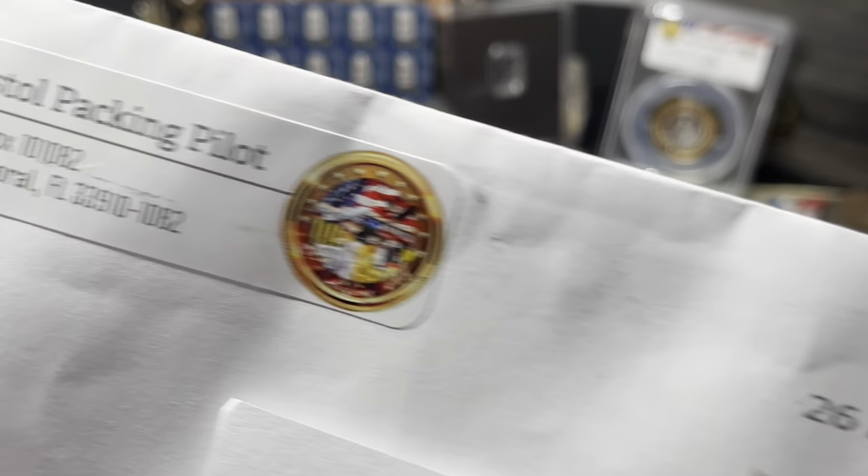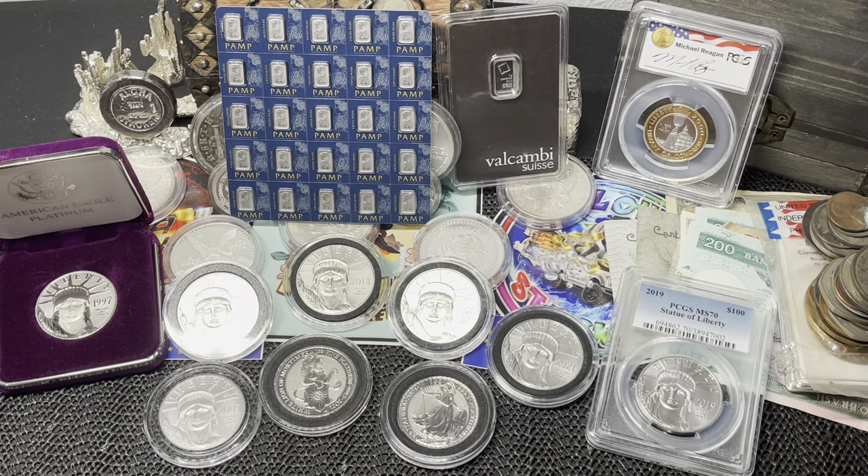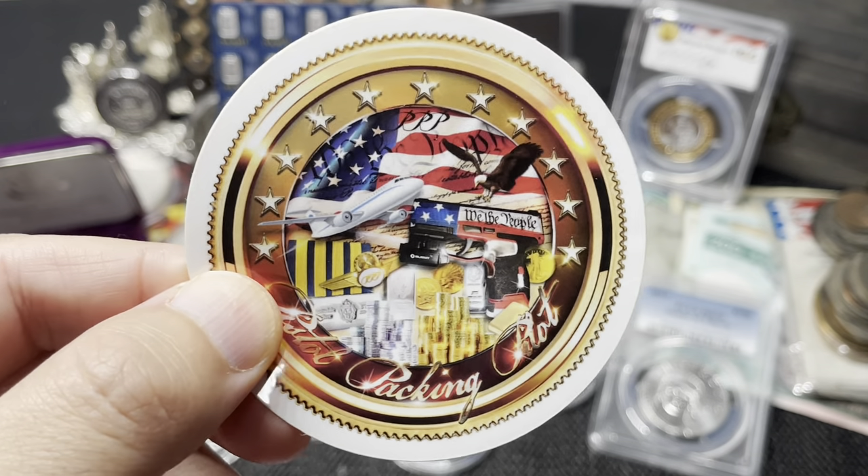But before we get started, I got a piece of mail from a good friend of ours — the Pistol Packing Pilot from Fort Myers, Florida. As you guys know, he is running a 1000-subscriber giveaway right now and he's giving away one kilo of silver. I think he's going to do a live stream for the final event, which is going to be awesome. Let's see what he sent me.